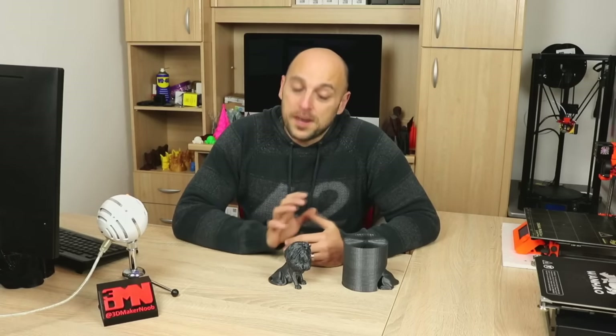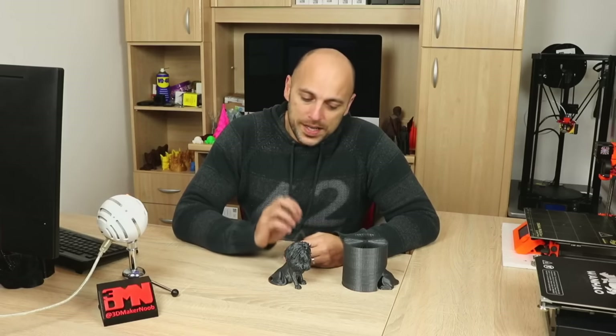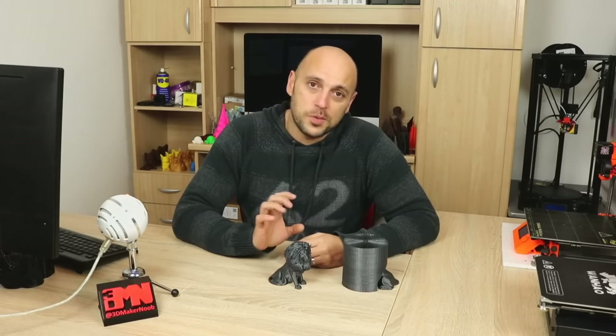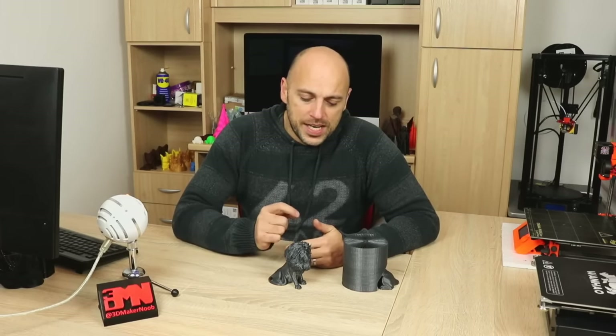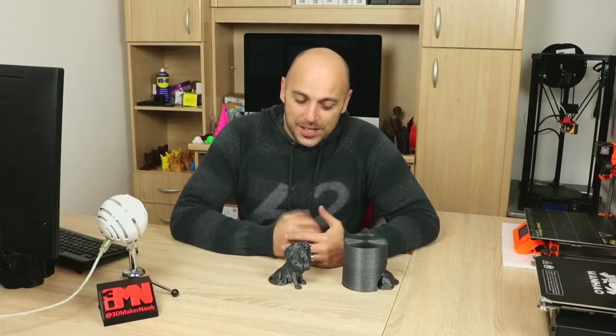Welcome back makers! So a few days ago I was scrolling through Facebook in one of the 3D printing groups I am part of, and a photo of a 3D printed lion caught my attention — this lion right here. Apart from the model being absolutely beautiful, what really sparked my interest was the way the mane was printed. Up close it looked like every single strand of the mane was printed individually and I couldn't figure out how it was printed. So I found the model on Thingiverse. It's called Hairy Lion by a designer named Primos. I will link the file in the video description.